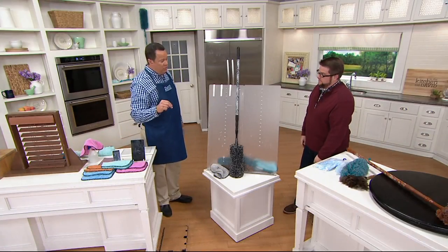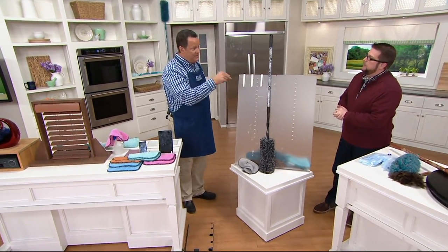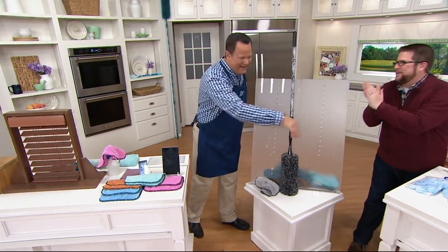They sold so quickly! Chris, do us two favors: number one, make more. I will do that. And number two, come back and see us. 100% — always a pleasure. Thanks, David. I appreciate it. Nice to have you here.